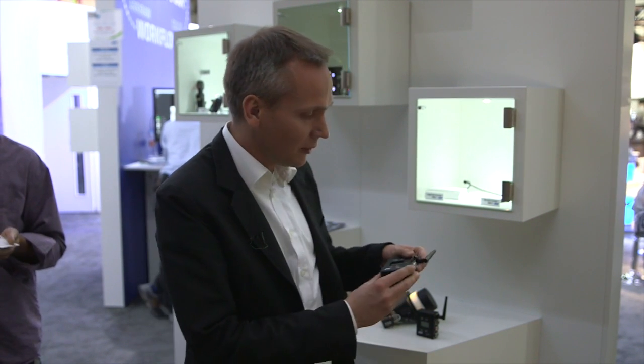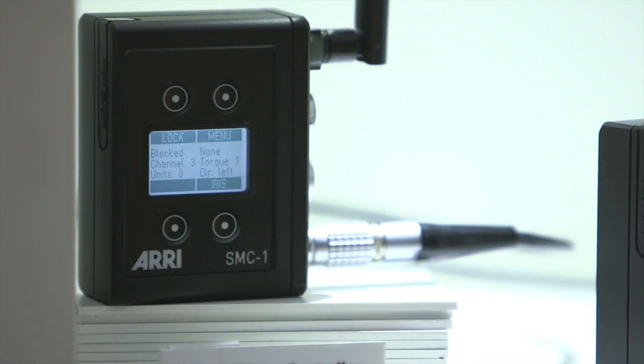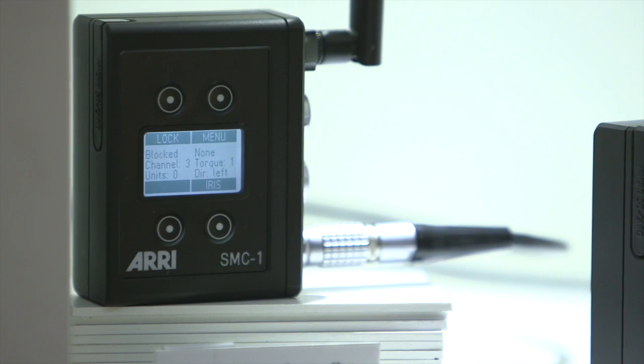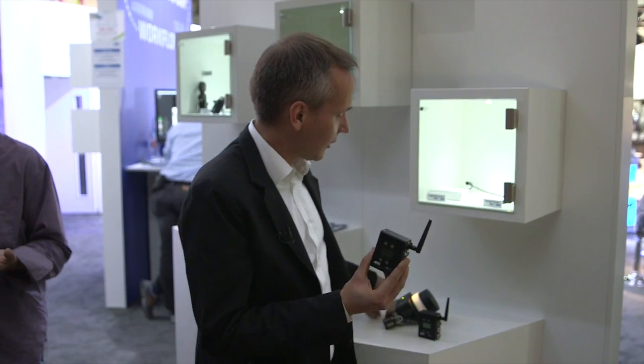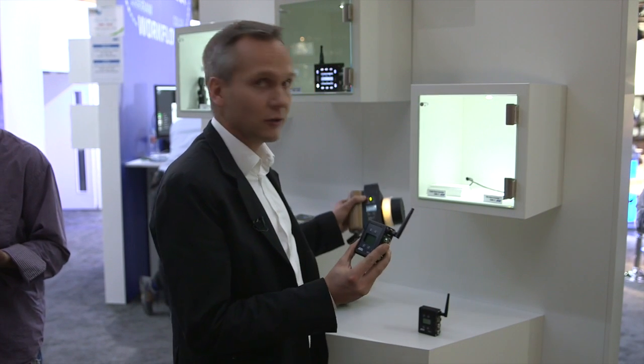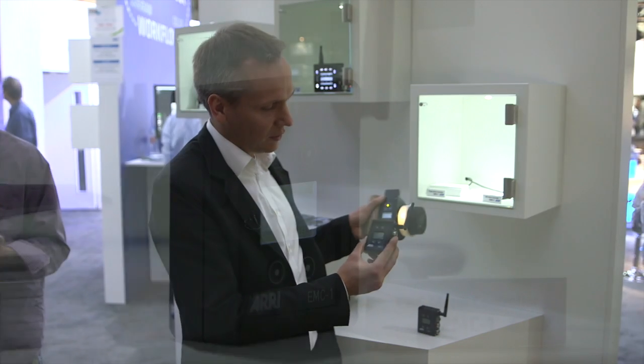For that purpose we have the single motor controller SMC1. It connects to one controlled lens motor and drives, for example, the focus. The perfect counterpart to that is our single axis hand unit — a really very slim, lightweight system for lightweight applications.